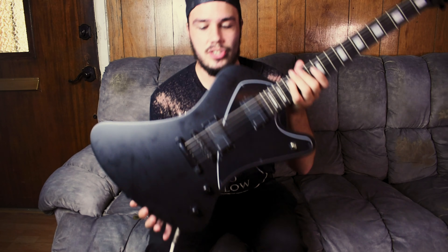Hey guys, it's Roman from Late Bloom. This is part two of a guitar rundown series. Last time we looked at the Jackson, but today we are looking at my Balaguer Hyperion Select Series.